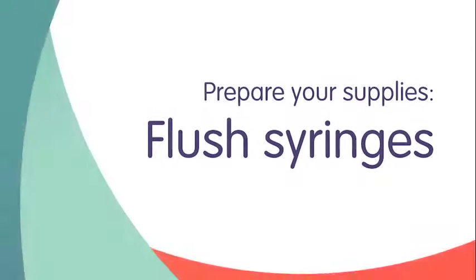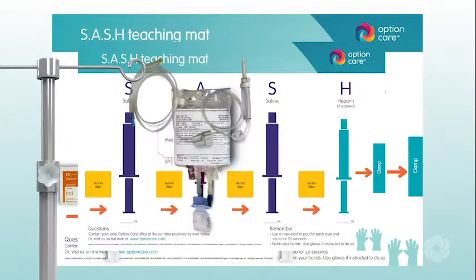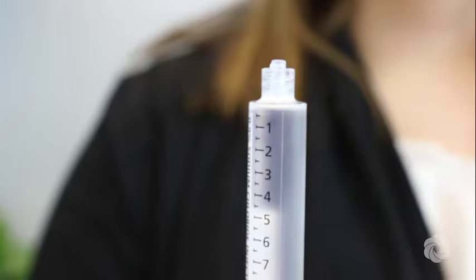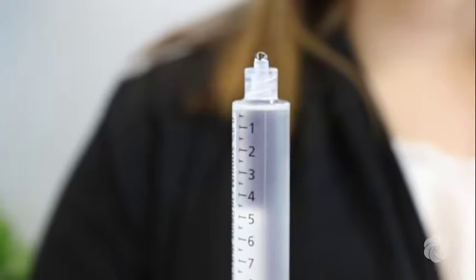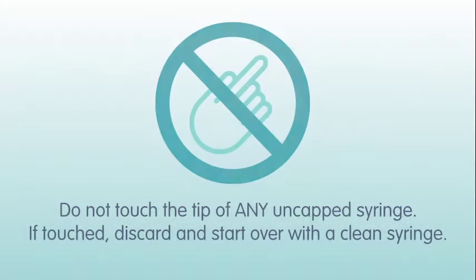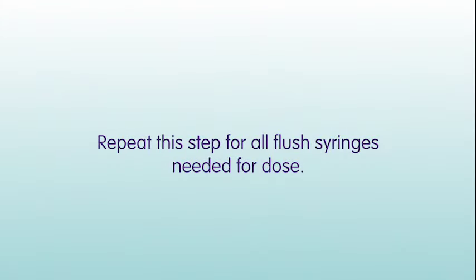Next, prepare your flush syringes. Prior to using syringes, push firmly on the thumb press with the tip cap still on, just until you feel the plunger move. Expel air and excess solution by twisting off the tip cap and pushing the plunger forward. Push out extra solution to the amount instructed by your nurse. Finally, replace the syringe cap, being careful not to touch the tip of the syringe with your hand. If you touch it, you will need to start over with a clean syringe. Set aside the syringes until you are ready to use them. Repeat this step for all flush syringes needed for the dose.